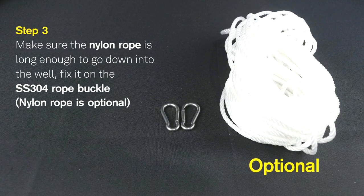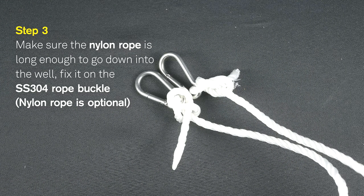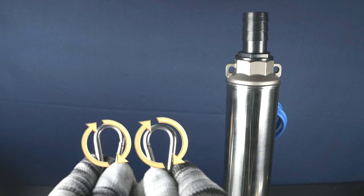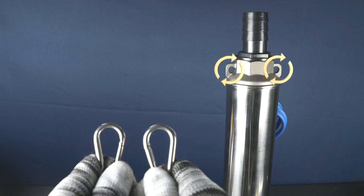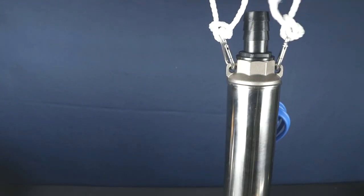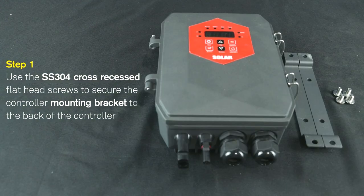Step 3: Make sure the nylon rope is long enough to go down into the well. Fix it on the stainless steel 304 rope buckle. Note: nylon rope is optional. Step 4: Buckle the rope buckle onto the pump lifting ring and place the pump into the well.